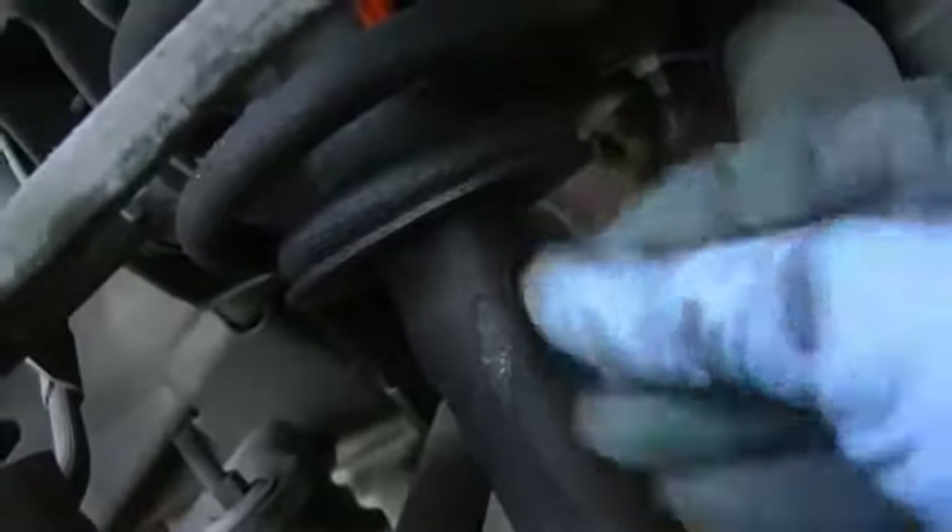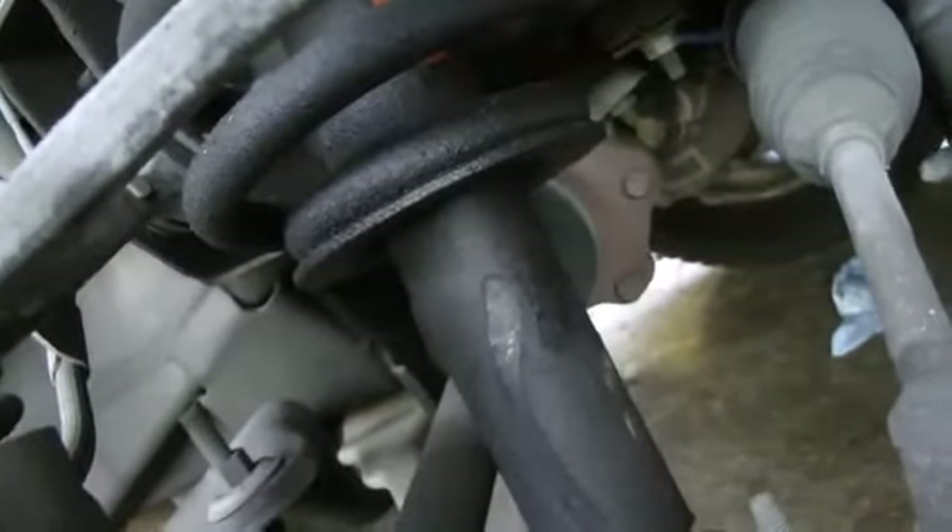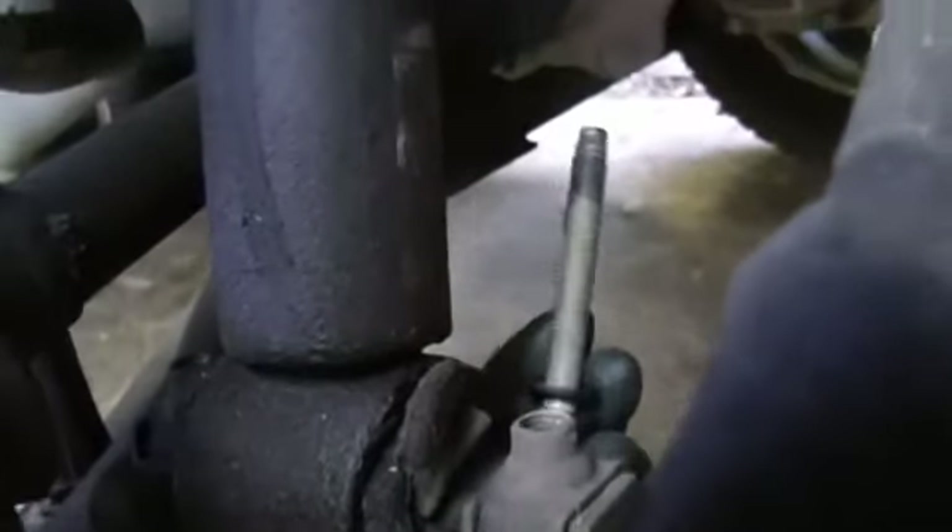They've gone bad because all the fluid has leaked out of them, so we've got to replace them. We'll unbolt the top bolts and then unbolt the bottom two bolts to get them off.